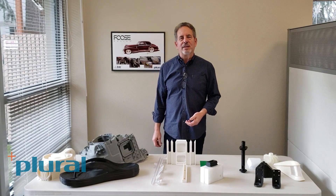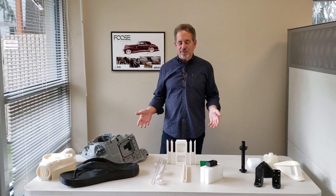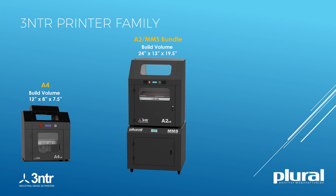I'm Ed Israel, president and co-founder of Plural Additive Manufacturing. What I've got on the table here are three different categories of parts that we printed off of our 3NTR A2 and A4 printers.